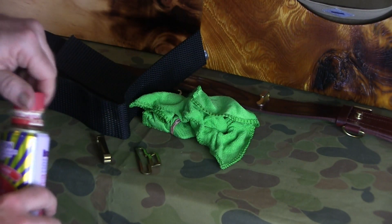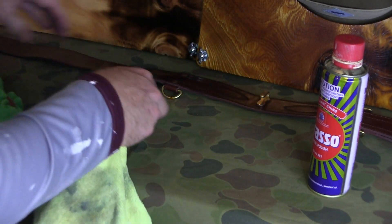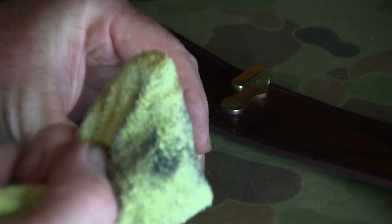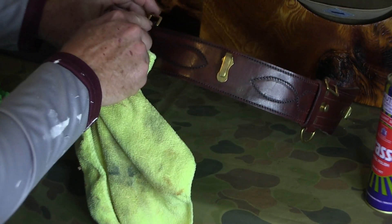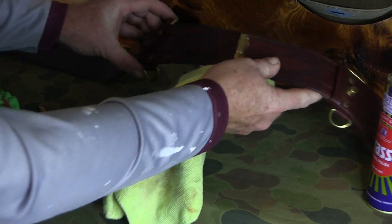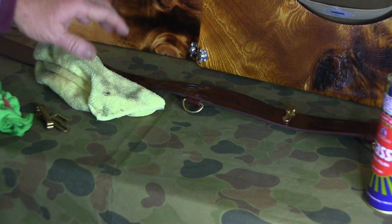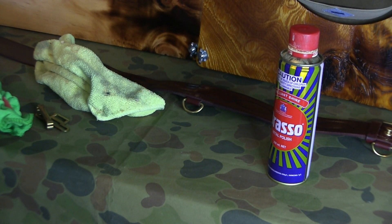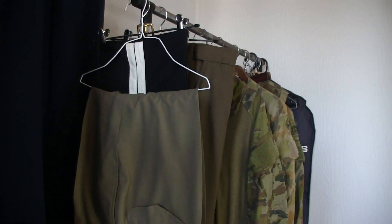There is an exception: if you own a Sam Brown belt, there are brass fixtures on the belt itself. In that case, use Brasso sparingly — just a tiny bit on the flat pieces. Avoid getting it into the grooves of the belt because once the Brasso dries it dries green and stands out prominently. So don't polish your brass on your belt.